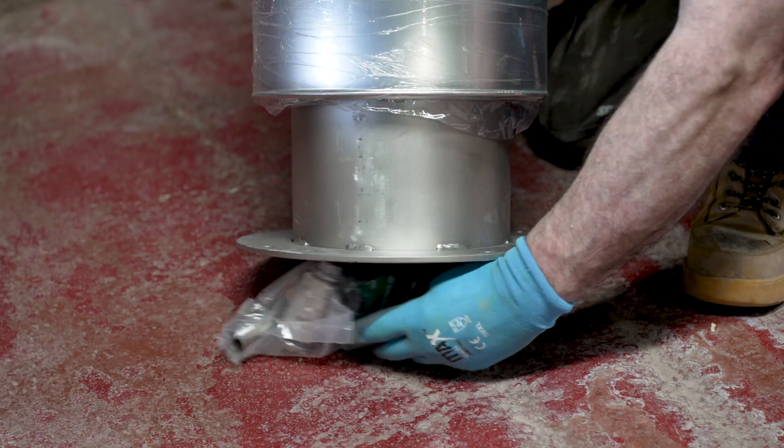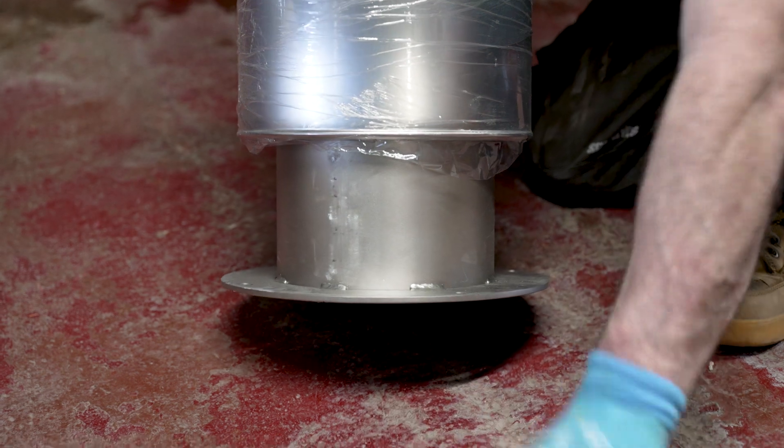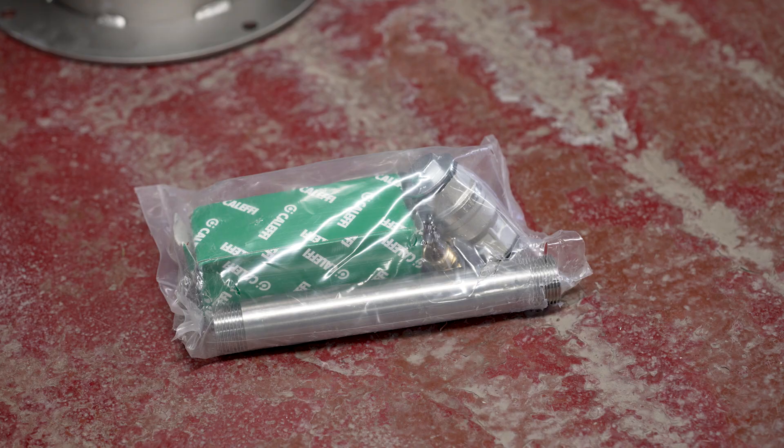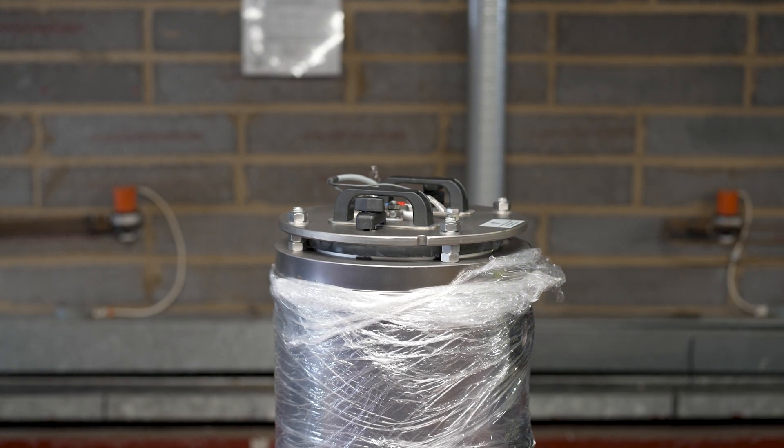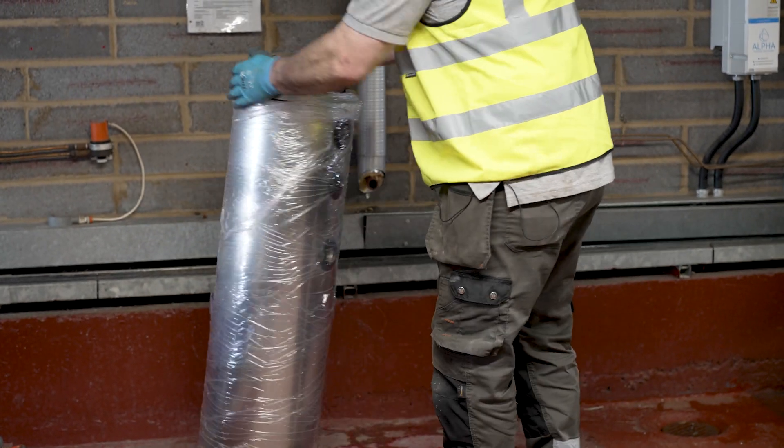In the base there is the drain connection pipe, drain valve and air vent. Lift off the lid and set it safely aside. Move the protector into position.